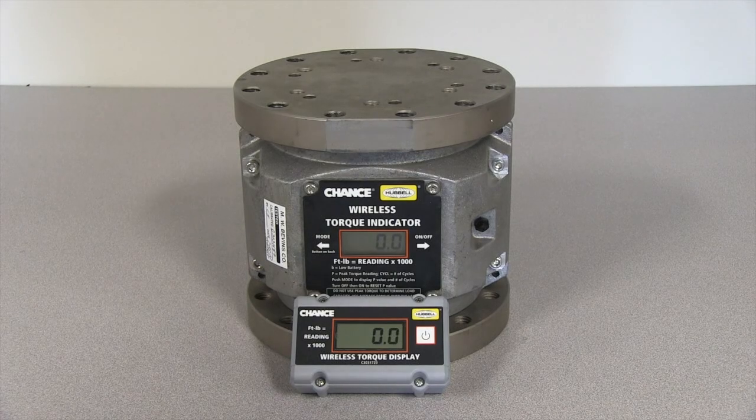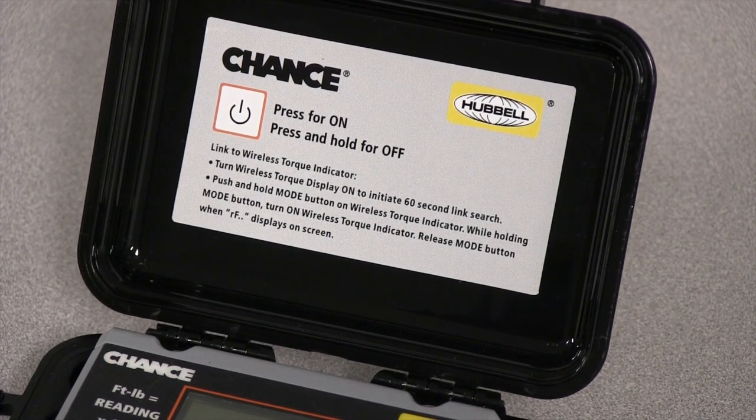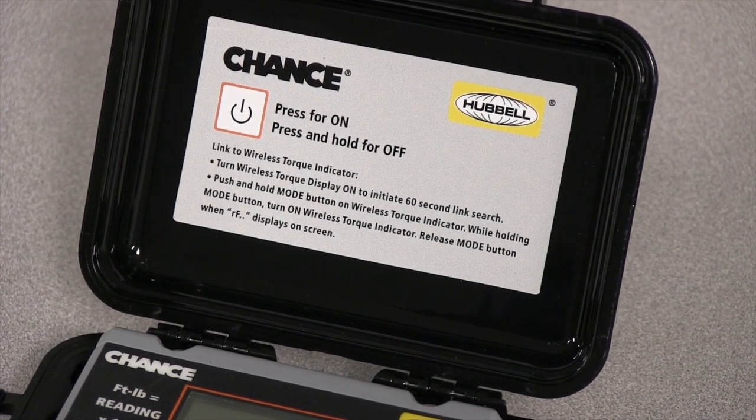Multiple displays can be linked to a single indicator; however, they should be linked one at a time. Directions for linking a display to an indicator can be found on the inside lid of the display case.